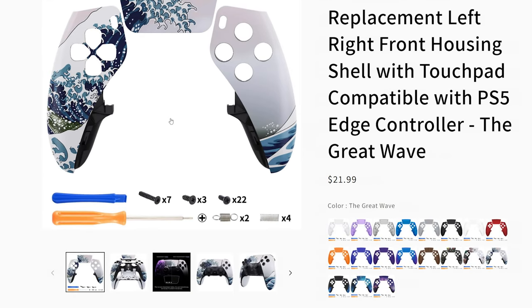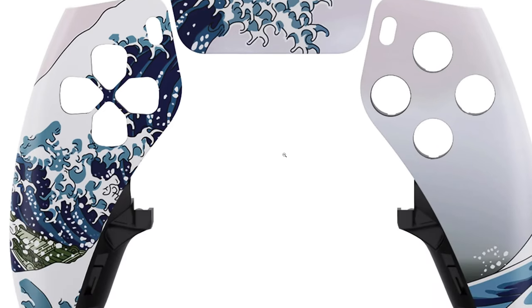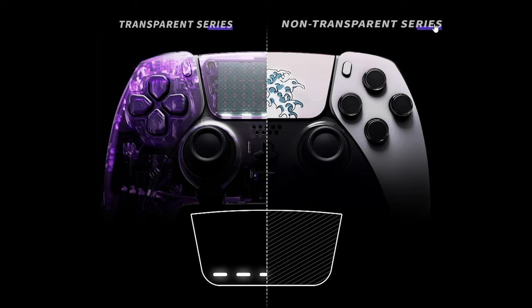You should also consider that if you replace the touchpad, there are two models: transparent and non-transparent. The non-transparent models are not able to show the light indicator on the controller, so be careful with that — it could be a con if you don't consider it.